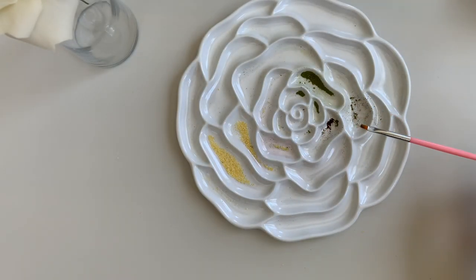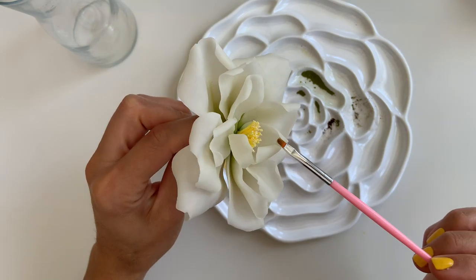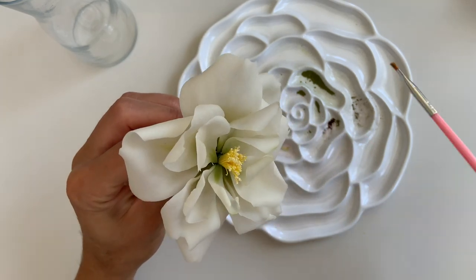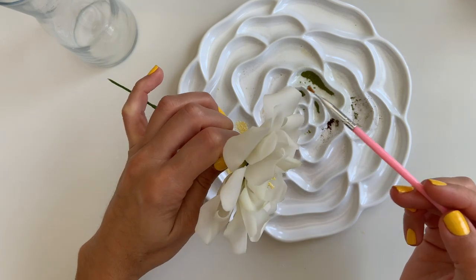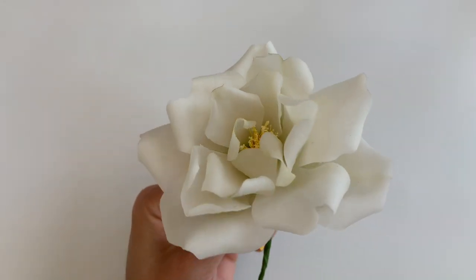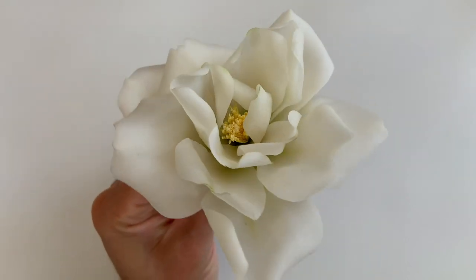Now the last thing I'm going to do — because this is a white rose it sometimes gets lost because it's all white — I'll just go ahead and dust a little bit of a mixture of green and brown to the edges, almost as an outline, but I don't do it across the entire petal. I want it to be a light look without being overpowering — a little bit goes a very long way. And that's it — you just adjust your petals. Of course a calyx and leaves would be absolutely gorgeous and take it up another level, but the rose is complete and beautiful.